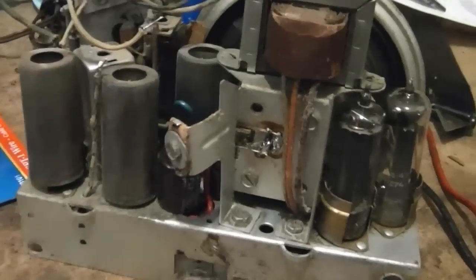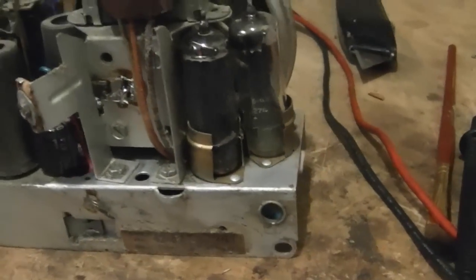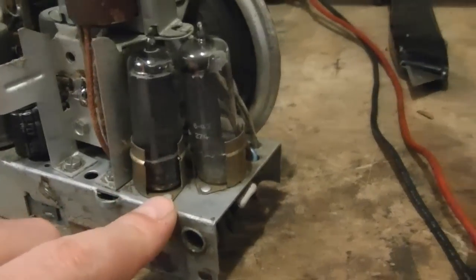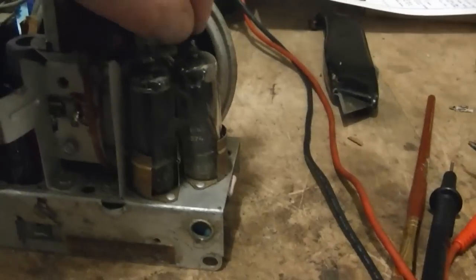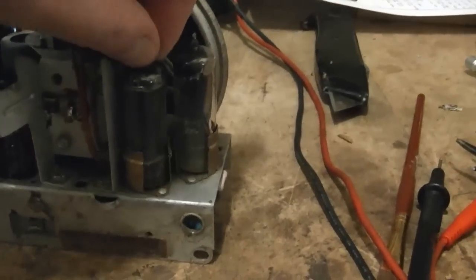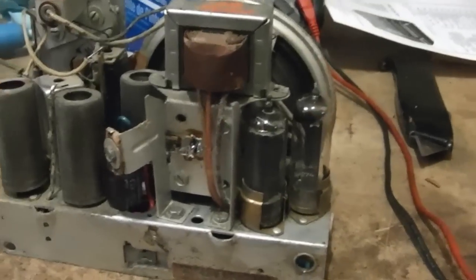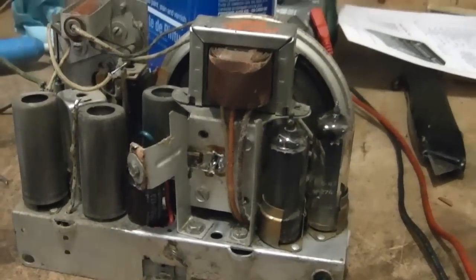I put the shield over on the 12BA6 instead. Potentially any one of these tubes could have a shield, because they all have the same collar around the base. But I don't really think you need to put a shield on the output tube — that tube gets pretty toasty, so I want to allow it ventilation. If there's any kind of weird oscillations, I can always try putting the shield back over there.